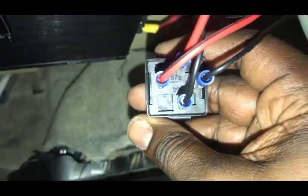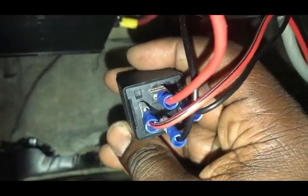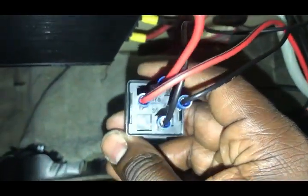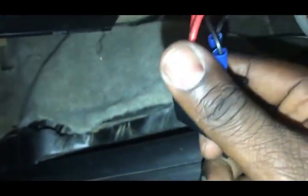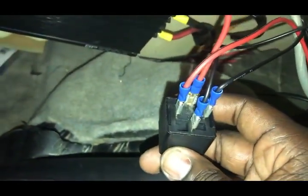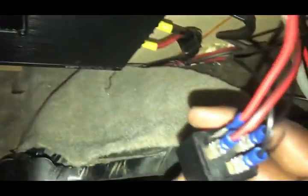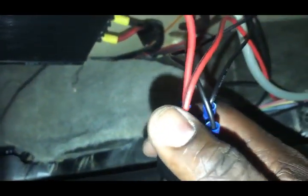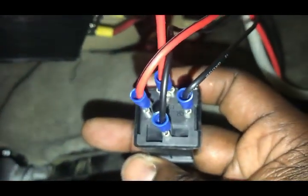Looking at this relay switch: 87-alpha or 87 — that is the power remote, and this will go to your battery. The one on the left, that is your remote wire. This remote wire comes from the actual source, which is my DSP — that is the remote out that's going to turn everything on. That is 86.